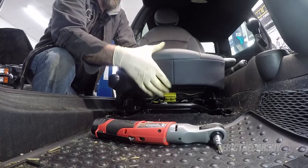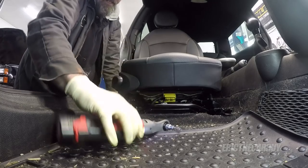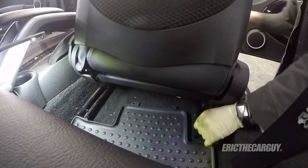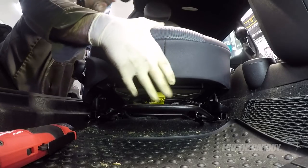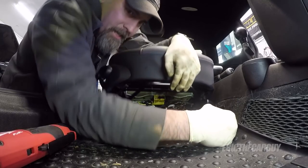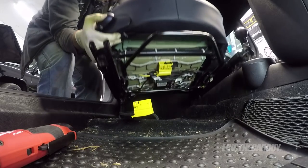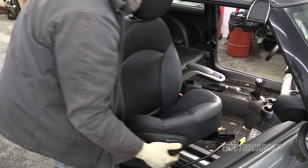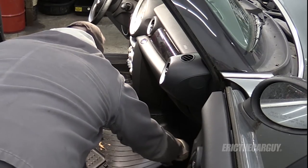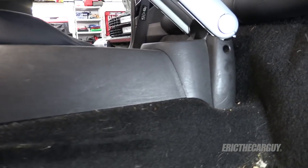I'm going to repeat the process on the passenger side, keeping all my fasteners on the seat so they're easy to find. Disconnect the electrical connection and you can remove the seat. Much more room to work with now. Remove the floor mats. There's tons of room in here now, and that will allow us easier access to the center console.